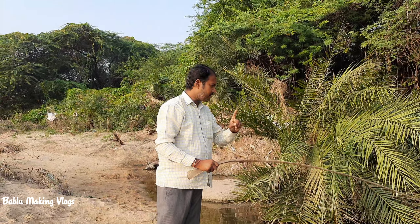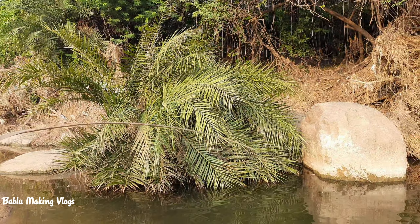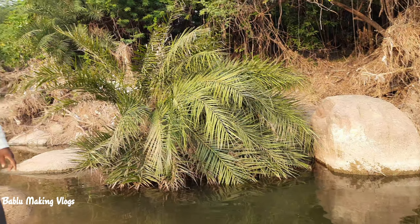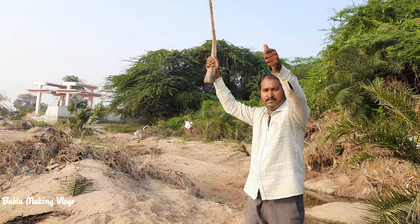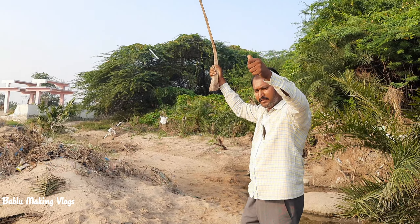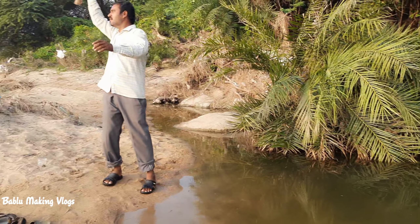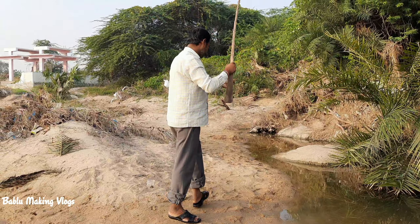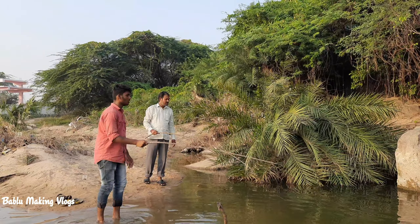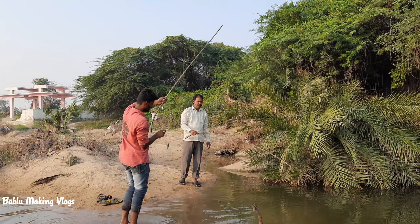It's free to fill the leaves and fill the leaves. Wow, here we are! Let's get some fish for the fish. Let's take a look.